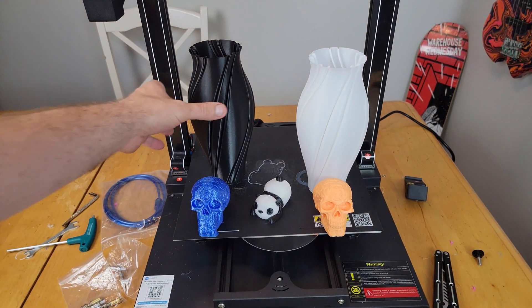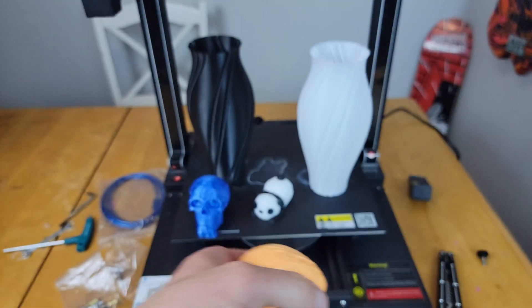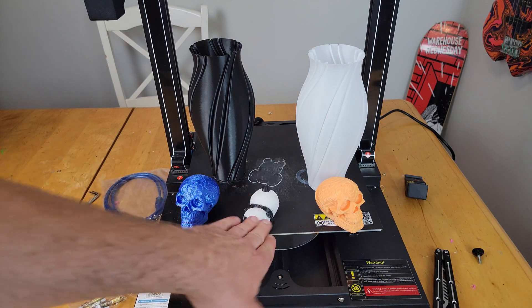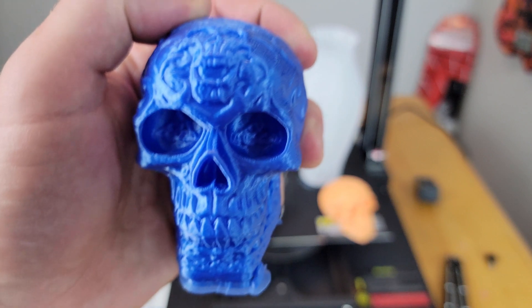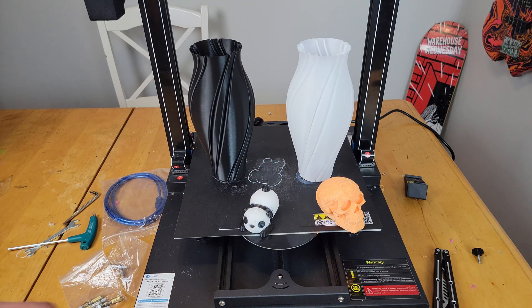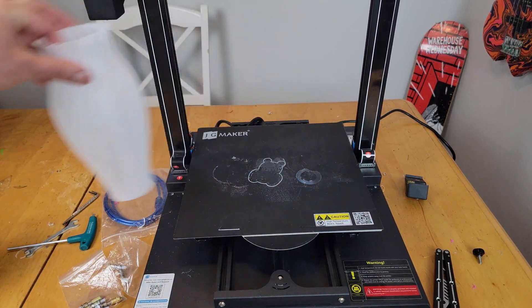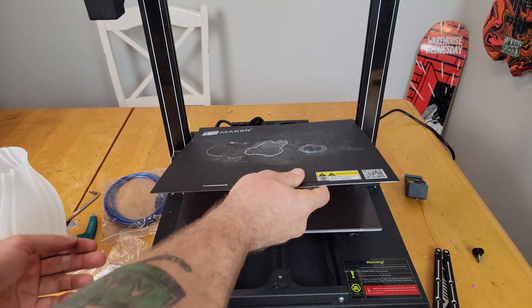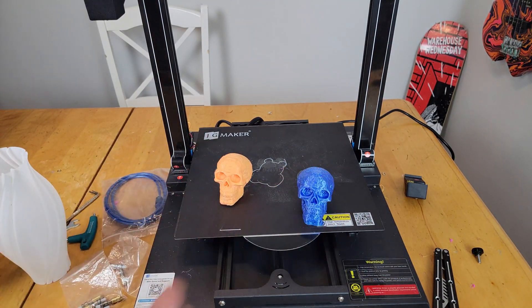Moving down the printer — the print quality is absolutely amazing, and this was just with stock Cura settings. You can't even see the layer lines, it looks so good. I was printing two at the same time and you'd think it would introduce more vibrations, but it turned out really well. Also, the build plate is magnetic and prints pop off really easily.